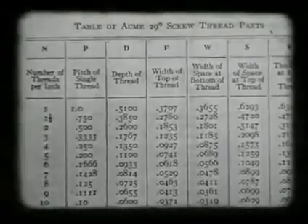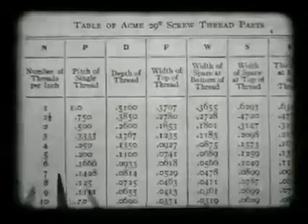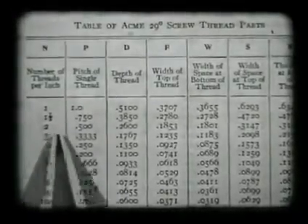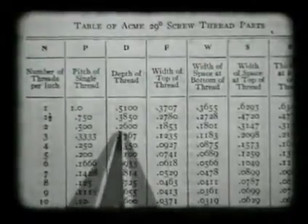This table shows the dimensions of acme threads. This job requires two threads per inch and the depth will be two hundred sixty thousandths.